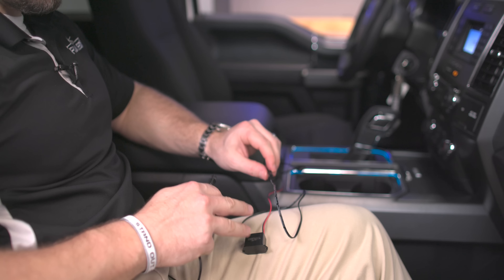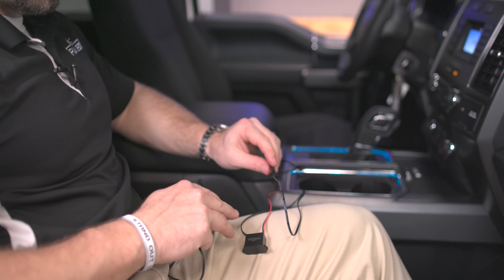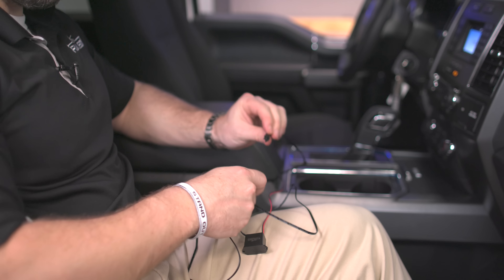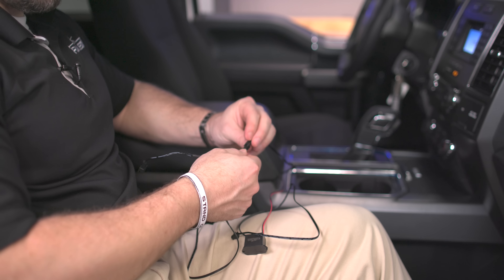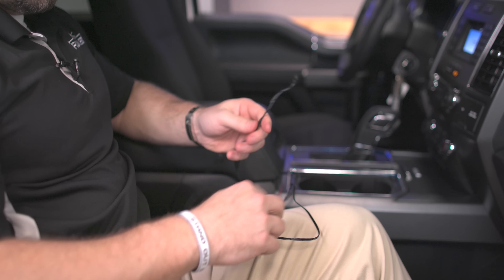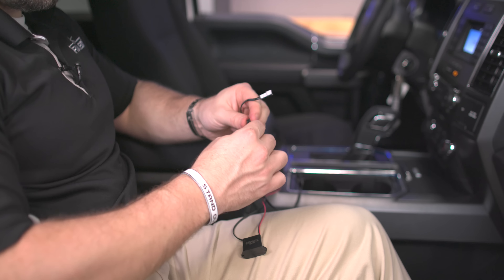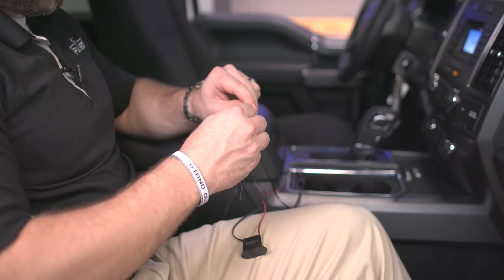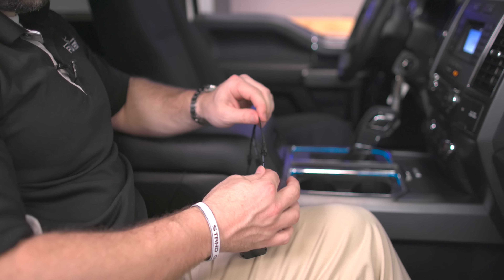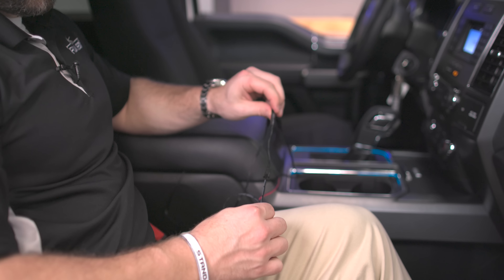This is our inverter control box from our existing cup holder light kit. Disconnect the inverter from the power to the strips, and then connect it to one of the Y-split ends. Then use this Y-splitter as a connection to your inverter. Now we've got lights to our existing cup holder lights as well as our dash accent light.